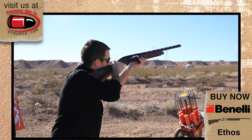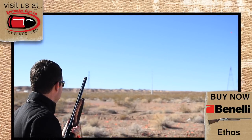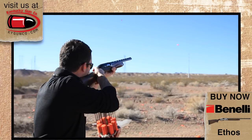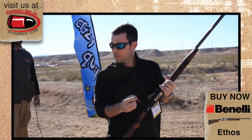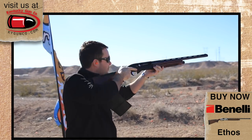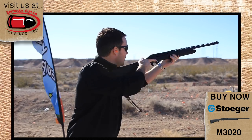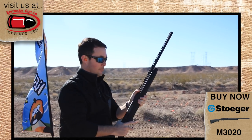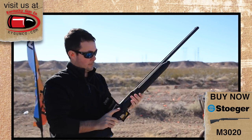Let's shoot these things now. [Shooting clays — multiple pulls with the Benelli Ethos and Stoeger M3020.] Recoil's not bad on it. Not bad at all. The new Stoeger M3020 — their first 20 gauge semi-auto. These are my first shots with it. Three for three.